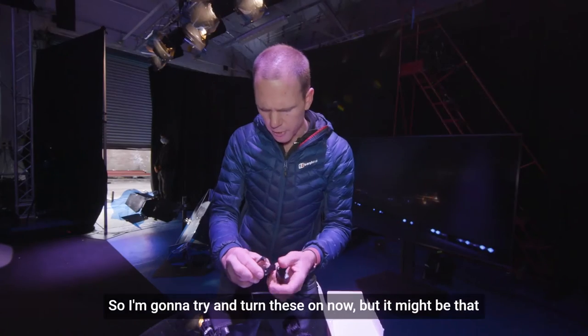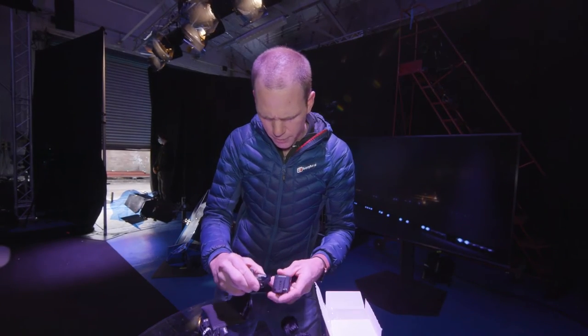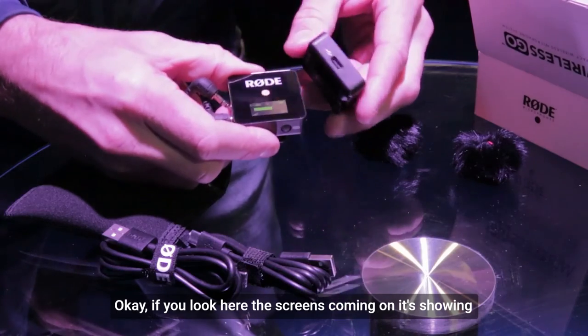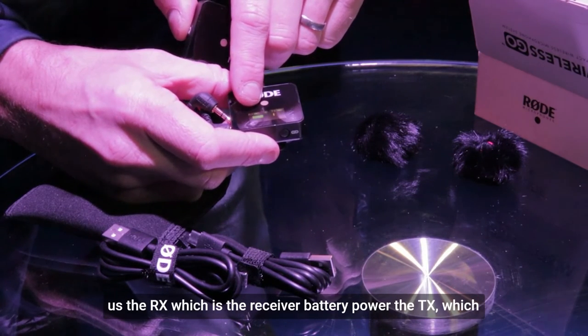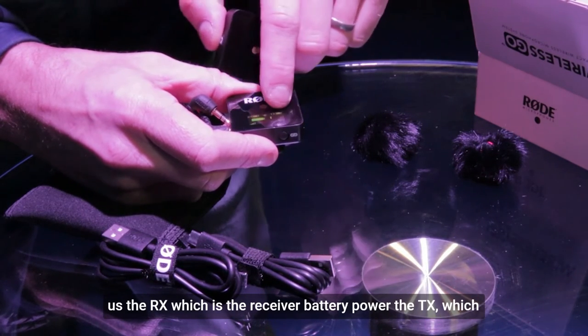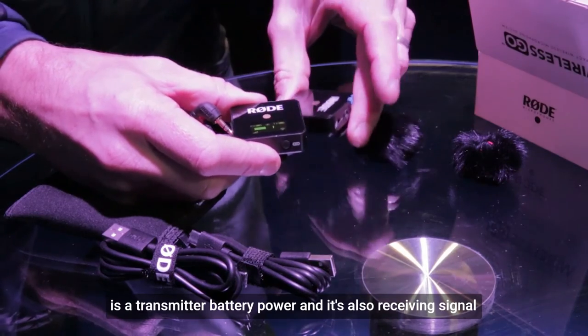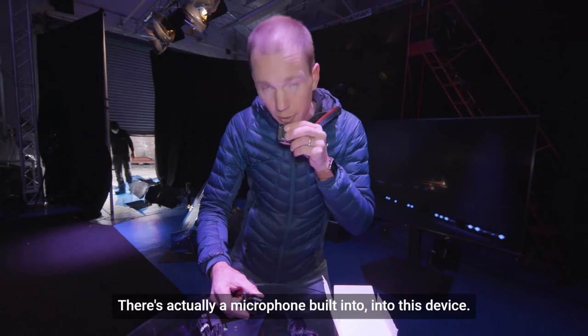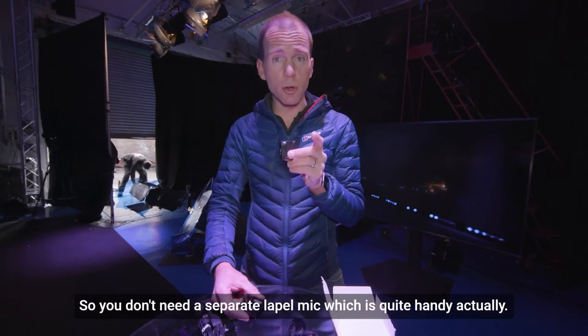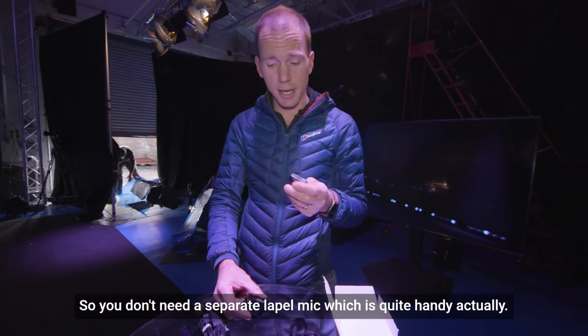I'm going to try and turn these on now, but it might be that they're not charged. If you look here, the screen's coming on. It's showing us the RX, which is the receiver battery power, and the TX, which is the transmitter battery power, and it's also receiving signal. There's actually a microphone built into this device, so you don't need a separate lapel mic, which is quite handy.